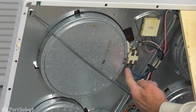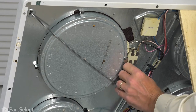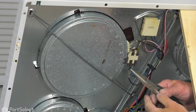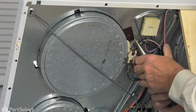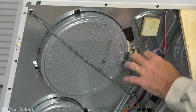Our first step will be to remove the wires from the terminals on the terminal block. Just pull those all off, and if they're snug, use your needle nose pliers and grasp just the terminal and then pull them straight off.